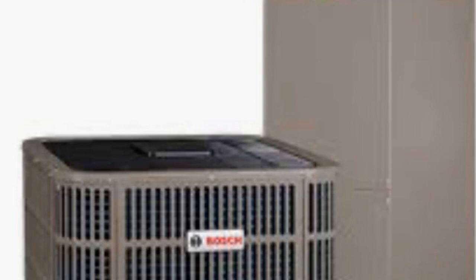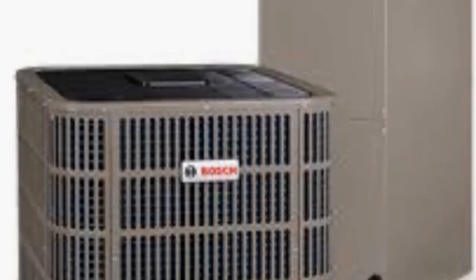We started working with Bosch a couple years ago. I put one in my house, and I want to run through a couple things that Bosch does that, at this point during the making of this video, I believe they're the only company doing.